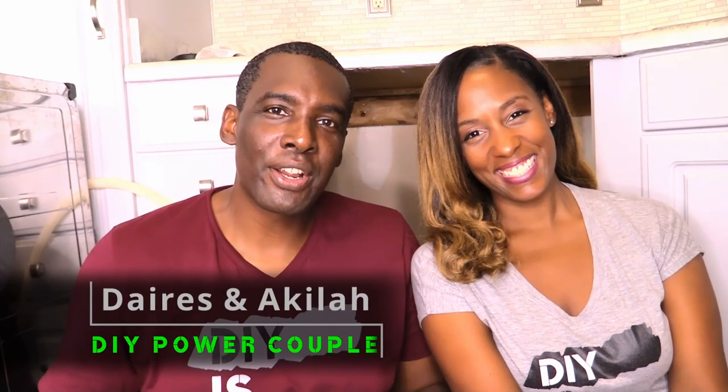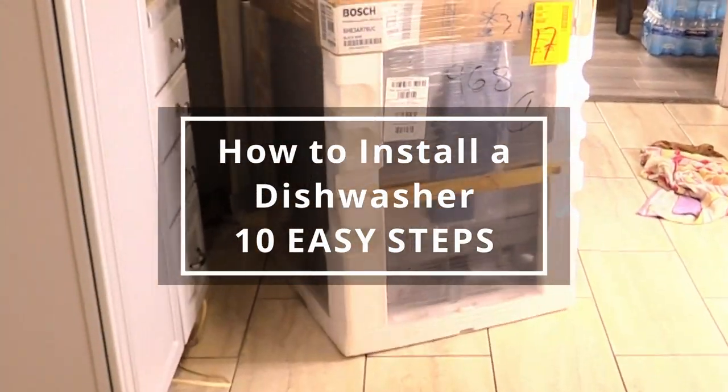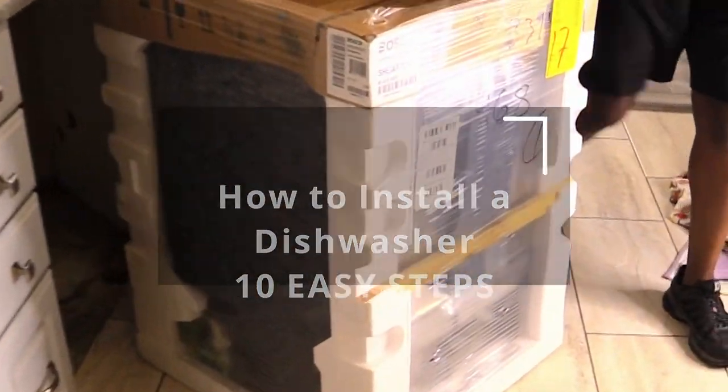Welcome to our channel. We're Dara and Sanakula Grant of DIY Power Couple. In this video we're going to show you how to install a dishwasher in 10 easy steps. Let's get into it.